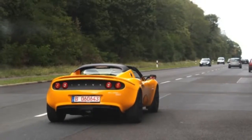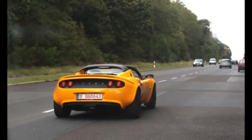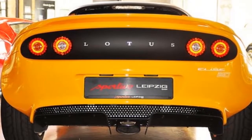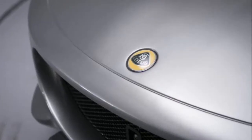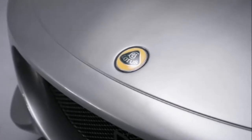Called the Elise 20th Anniversary Special Edition, the new model has less weight and a host of extra features, replacing the Elise S Club Racer in the Lotus lineup. You'd be pardoned for thinking that the Elise 20th Anniversary looks almost identical to your average, run-of-the-mill Lotus Elise, but the truth is that it has its own flavor.